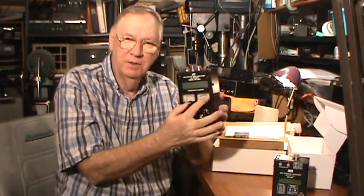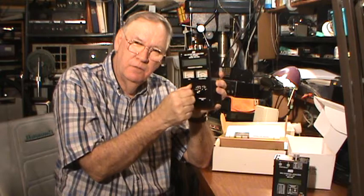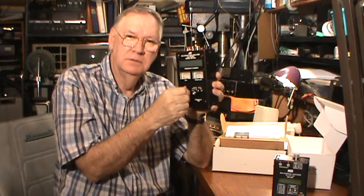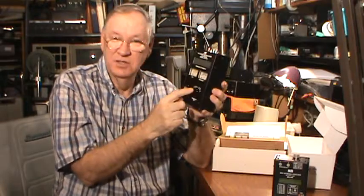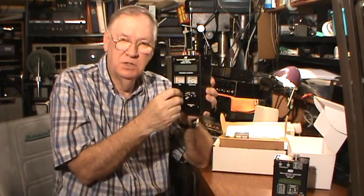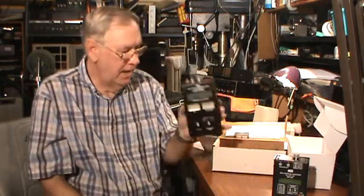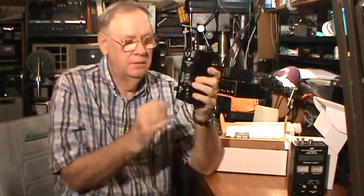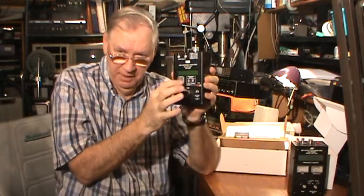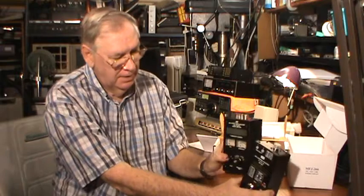Also notice that the old one has typical analog-style dials and displays. I, being from the old school, like analog displays. On this particular device, when you're tuning for the lowest SWR from your antenna at a certain frequency, you can watch the needle dip and come back — you can physically see through an analog display where that null point is. The newer one, however, has only a digital display — there are no analog meters anymore, and that's one of the main reasons it's smaller.